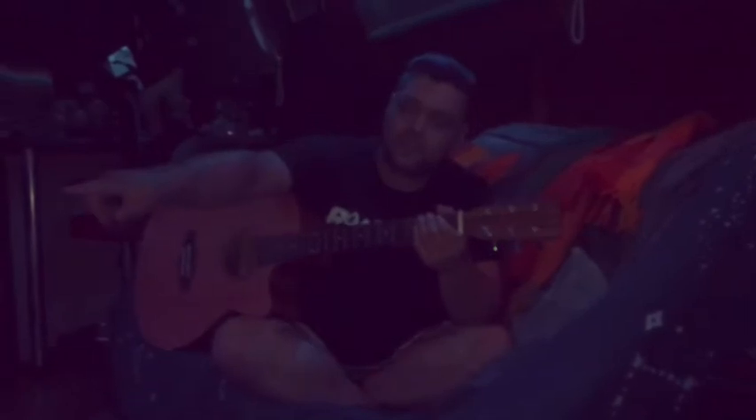Today I'm going to be playing my Tanglewood electro-acoustic guitar, plugged into my Yamaha THR 110, which is on the acoustic setting and I've got some hall reverb dialed in there as well. Let's see how it sounds.